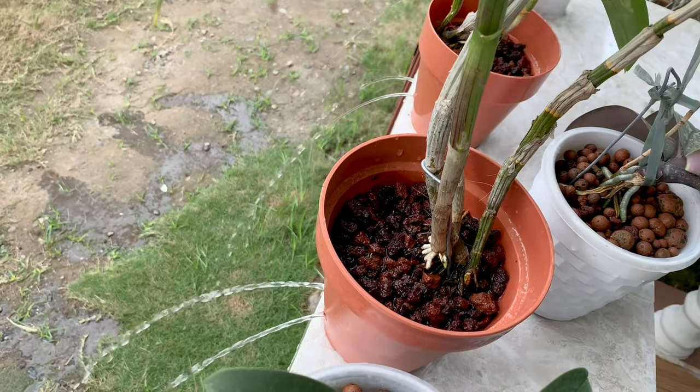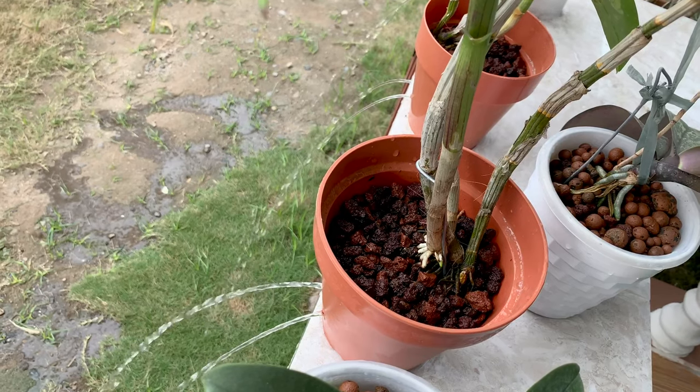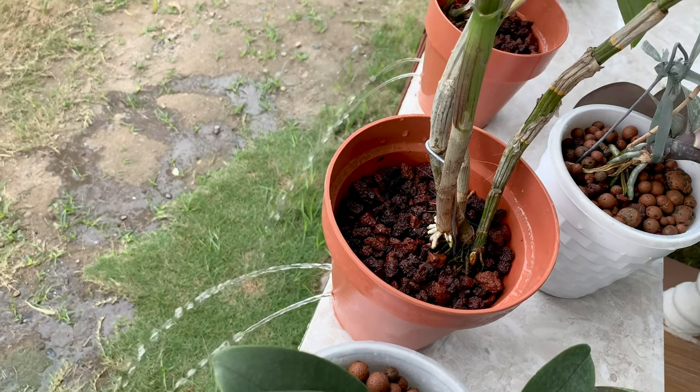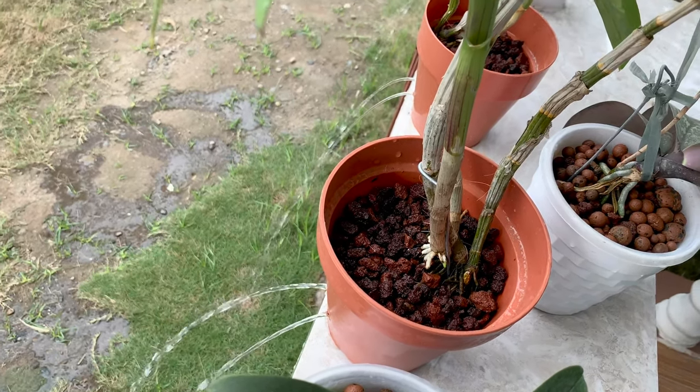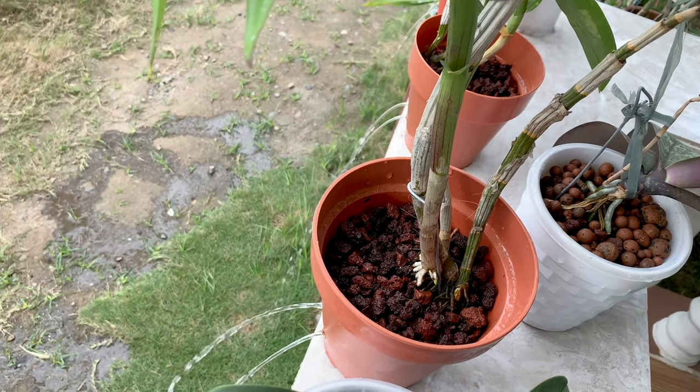For other orchids in semi-hydro, I just pour water up to the line and let it drain. I will also tilt the pot so that the water at the bottom will also come out.